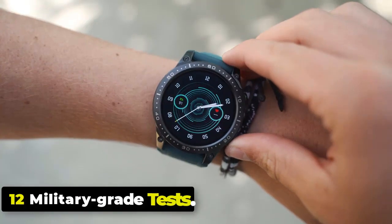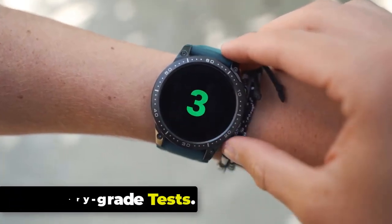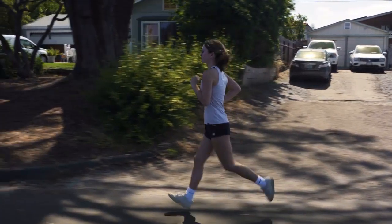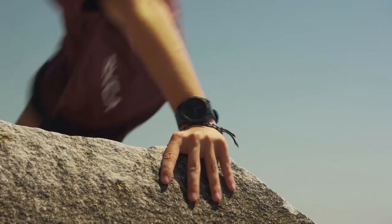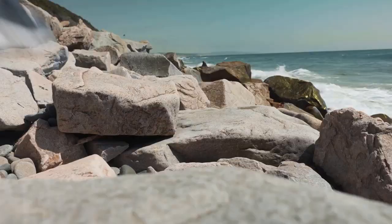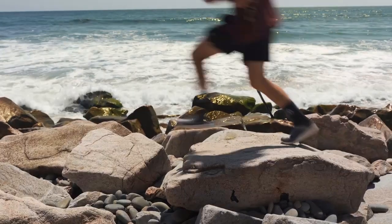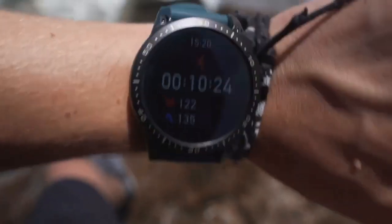The Ares 3 Pro is a durable smartwatch designed for outdoors with military-grade toughness. According to its promotional images, the smartwatch passed at least 12 Military Grade Tests. It has undergone heat resistance, cold resistance, humidity resistance, spray resistance, ice and freezing, rain resistance, as well as shock resistance.